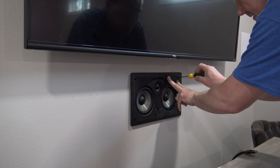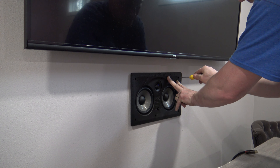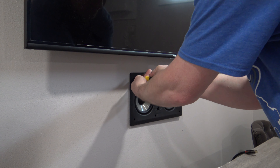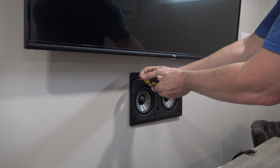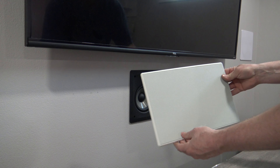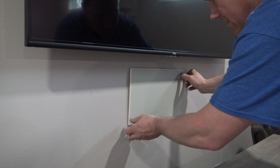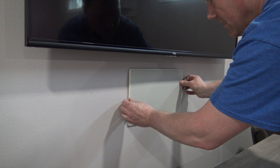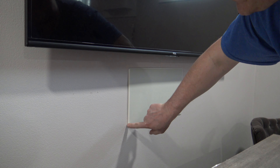Push in on the speaker and then tighten all those toggle legs. Don't go too tight or you will crack it — just tight enough to feel it start to get snug. Go ahead and do that to all six. You do have to turn this screw a lot of times; there's a long length of screw that needs to come up and pinch the drywall, and you'll feel it just start to get tight. You don't have to go any more than that. Now it's time to put on the grill — the Polk Audio emblem is going to be at the bottom and this is a magnetic grill so it just sticks right to it. If you see a gap, just slide it around a little bit and it's going to fit right into place with no gaps along the wall.